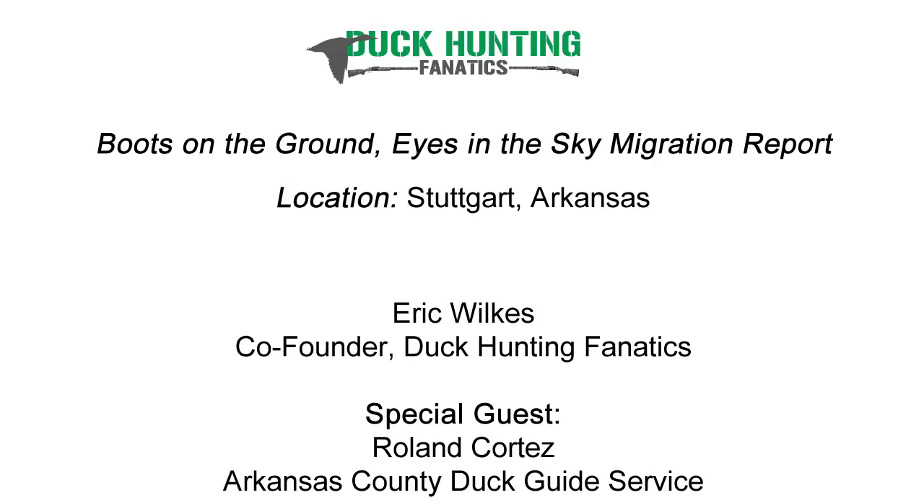Well, duck hunting's been pretty decent around here. We haven't had any big pushes of ducks from the north because of the weather, but we've had decent numbers. We're shooting anywhere from 12 to 20 ducks per blind, and we're also shooting anywhere from 12 to 24 speckled bellies for these blinds. So it's been a pretty good season. It's just been kind of warm up in Stuttgart, and we're just handling whatever nature sends at us, having a warmer winter.